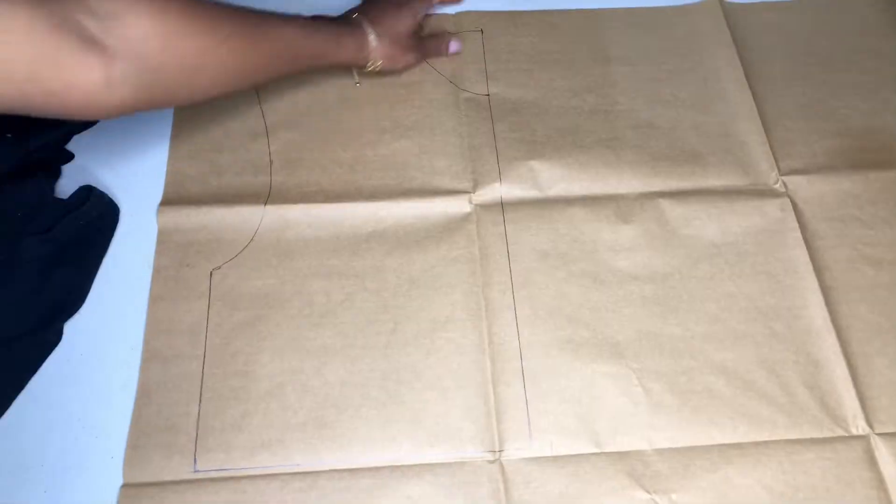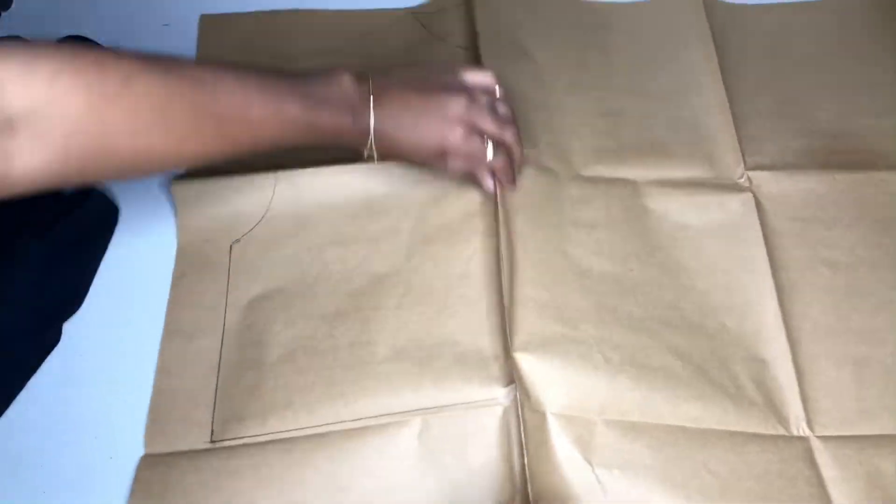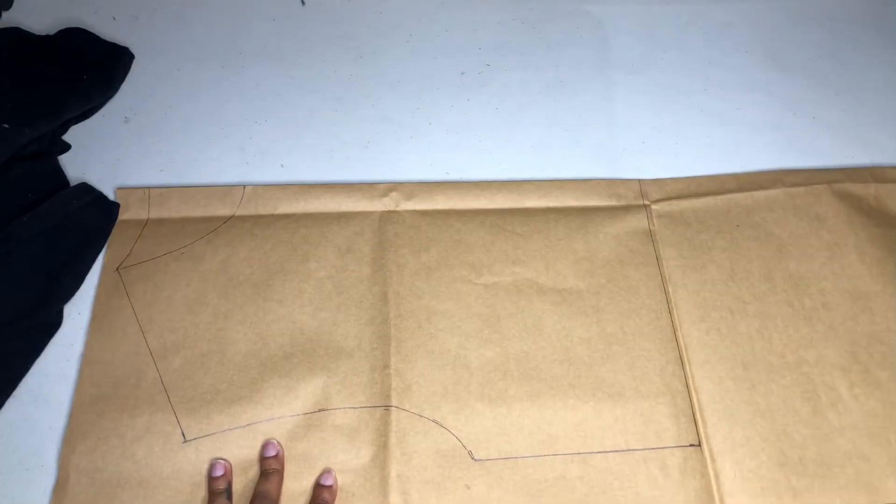I'm just folding along the center front line now, and that is so that we can mirror our pattern in order to create a back pattern as well. Now before I do any cutting I am going to add allowance to my entire pattern.